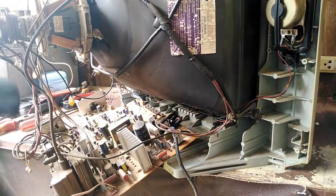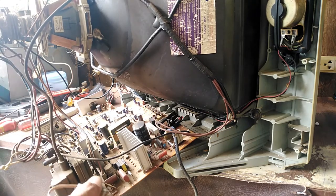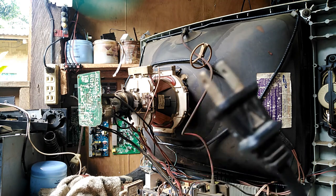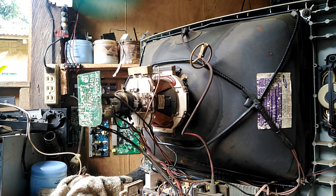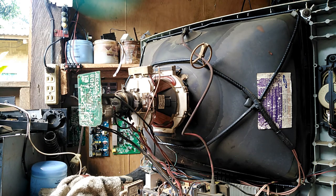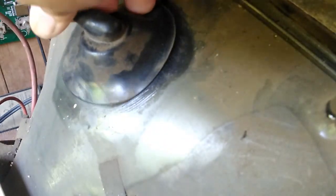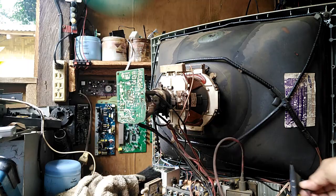I will clean some dust. Let's try so we can see where the arcing came from. It comes from the anode cap area — this is the problem.